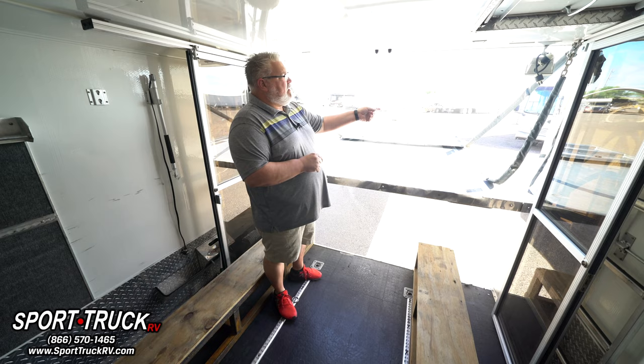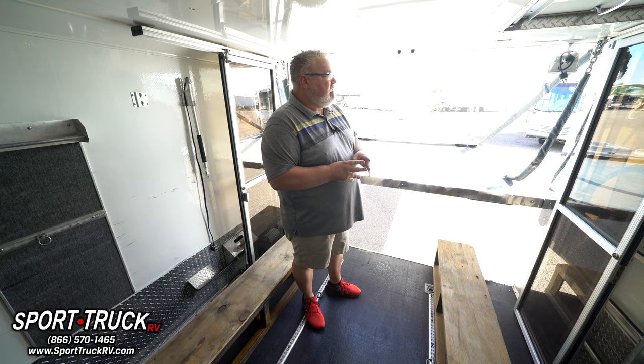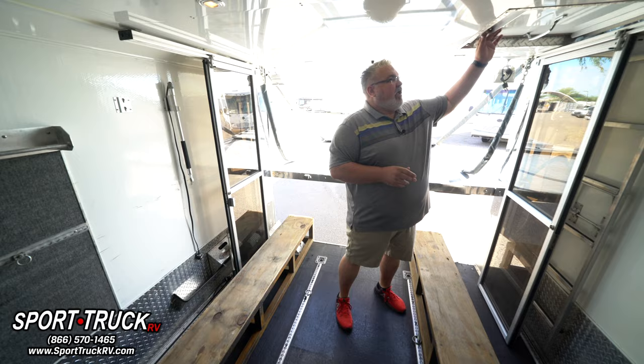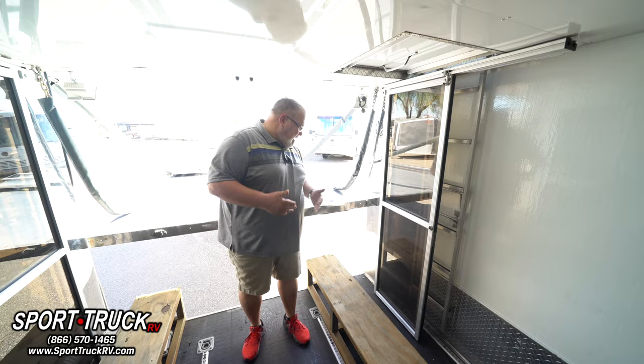When we sell a unit to somebody, we run them through completely and accurately how to operate the lift gate. It's very imperative that people understand. The screw gate makes it a little easier than a hydraulic jack, but we will walk you through it to ensure you know how to do it properly. In the back, we're 81 inches between the wheel boxes, and that puts us at about 86 between the door. Most automobiles are in that 80 to 81 range for a motorsports car, though some road racing cars will be much wider.